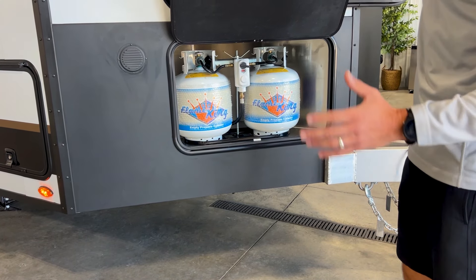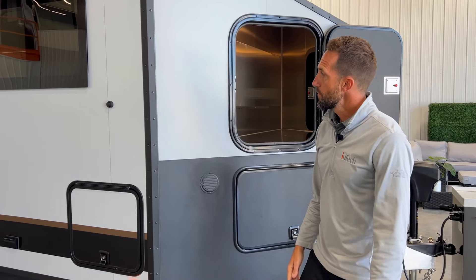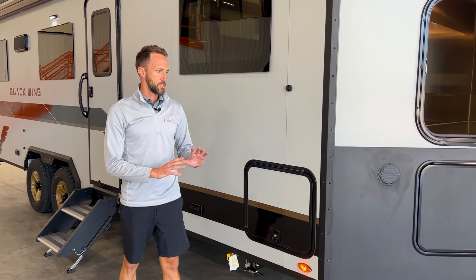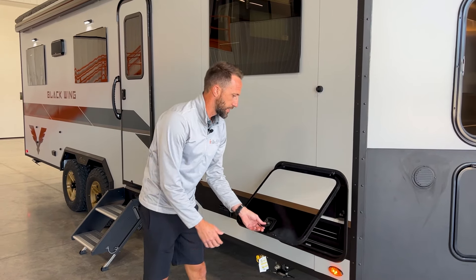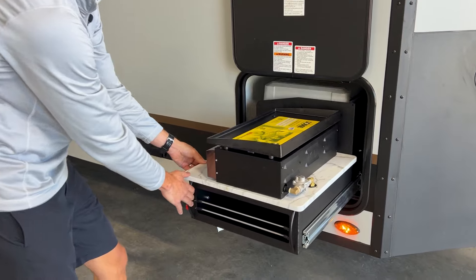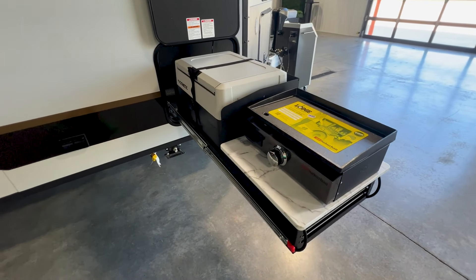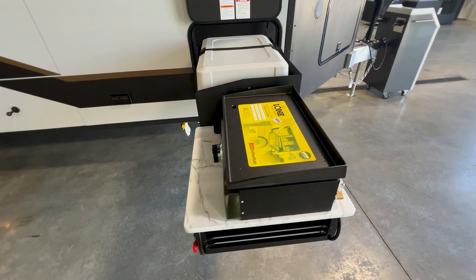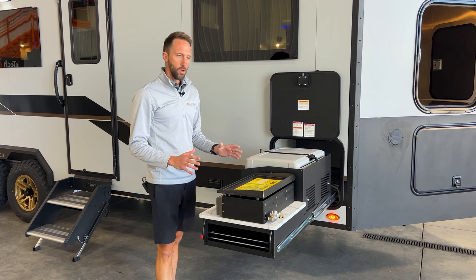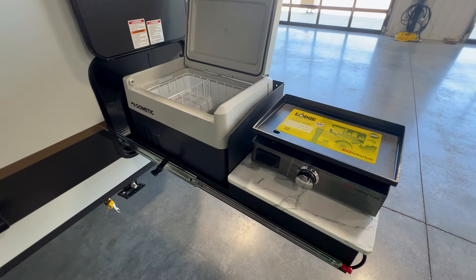On the other side I'll show you there's a spot for a generator option. Moving down the side, our front storage compartment can work two different ways: just open storage, or you can option in our INTECH slide-out kitchen. A simple push of the lever pulls it out. You'll have a nice griddle on top, and you can also option in a refrigerator with a compressor — set it to whatever temperature you want, all the way down to freezing, to keep food cold on the camping side.